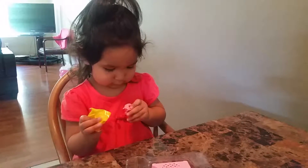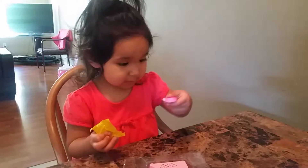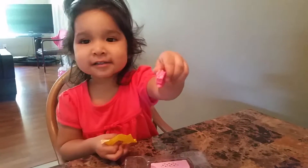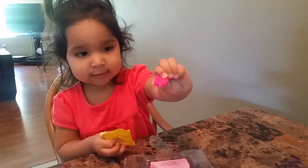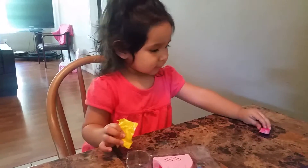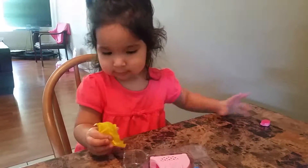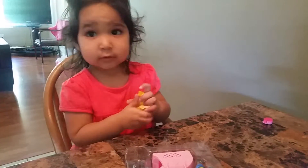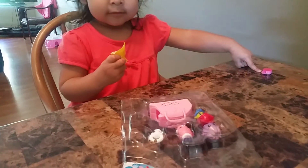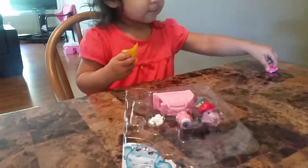Zyra is opening Season 4 Shopkins. What is that? That looks like it's a little pet collar from the blind bag. What else did you get, Zyra? Show mommy and show the kids.